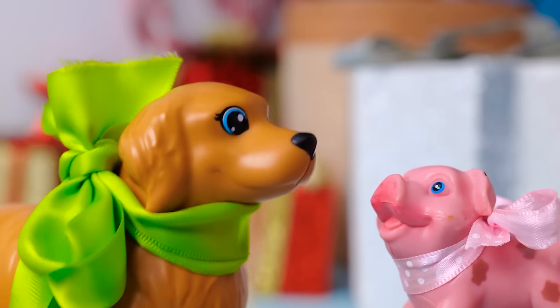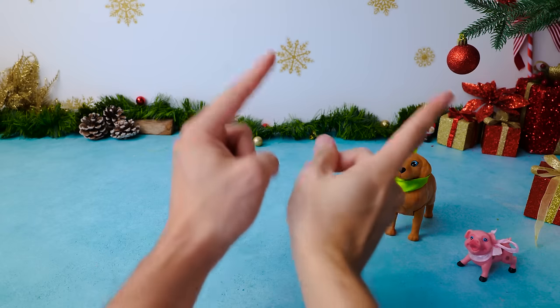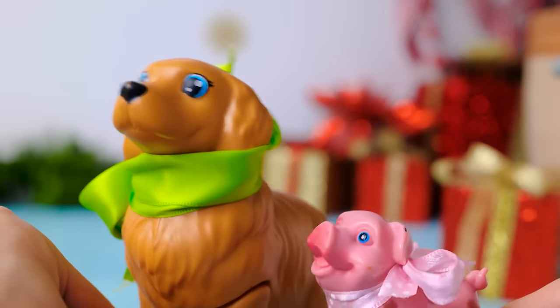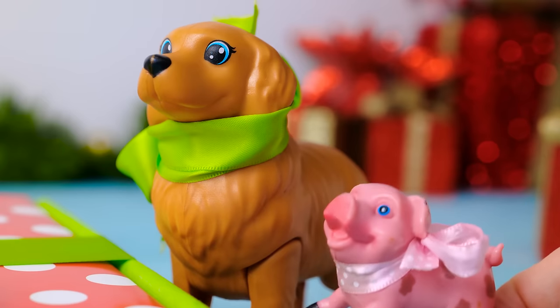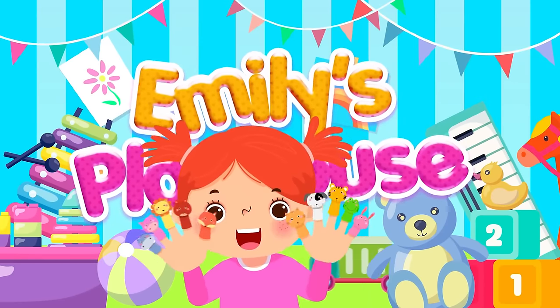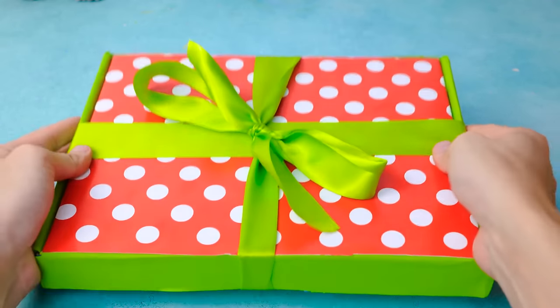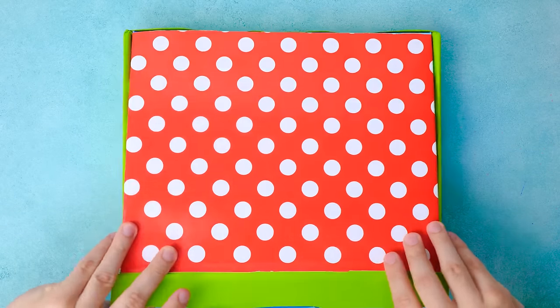I think we did great with the decorations! Our Christmas tree looks magical! Yeah, and we found a really special gift under it. But it's still too early for presents! Come on — we were so good all year, I'm sure we deserved it! Okay, I can't wait to see what's inside! Let's do this — now let's open the box! Wow, there is so much stuff in here!